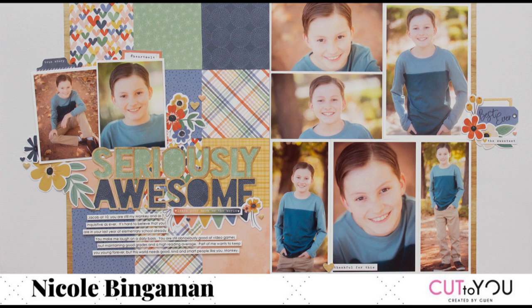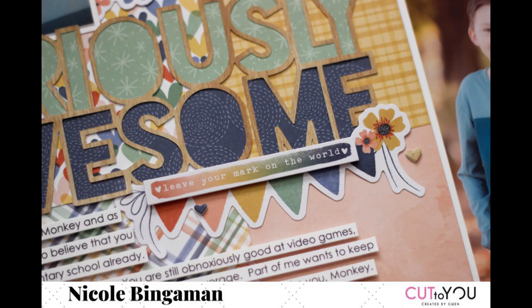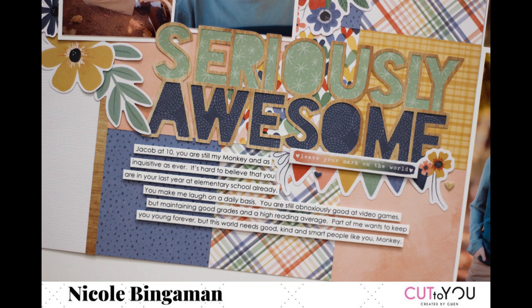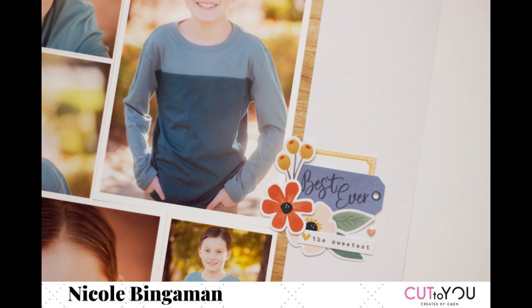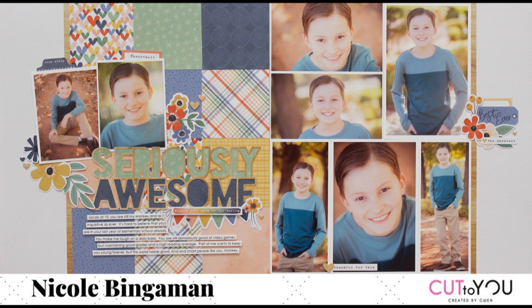So with that, this is my completed layout. Links below to the cut file, the kit series, Sarah's videos — all of that will be in the description box below. If you have any questions or can't find something, leave me a comment — I love chatting with you guys. There's also a good chunk of people in my Facebook group playing along with this collection, so it's been really fun to see their take on it as well. As always, I appreciate you guys spending some time with me and I'll catch you later. Bye.